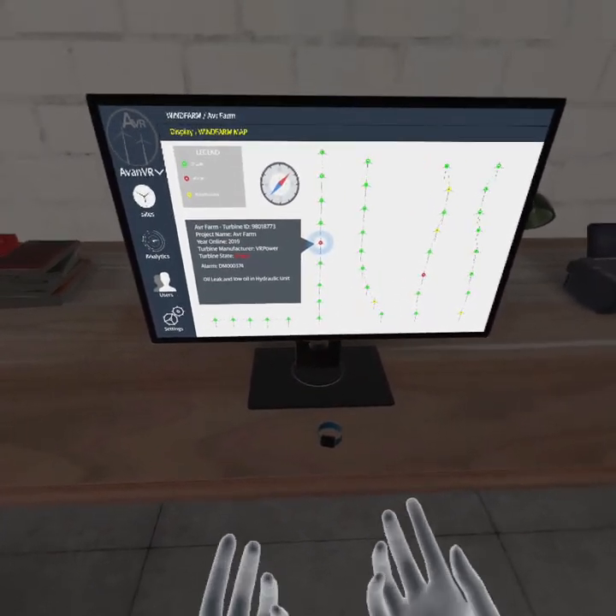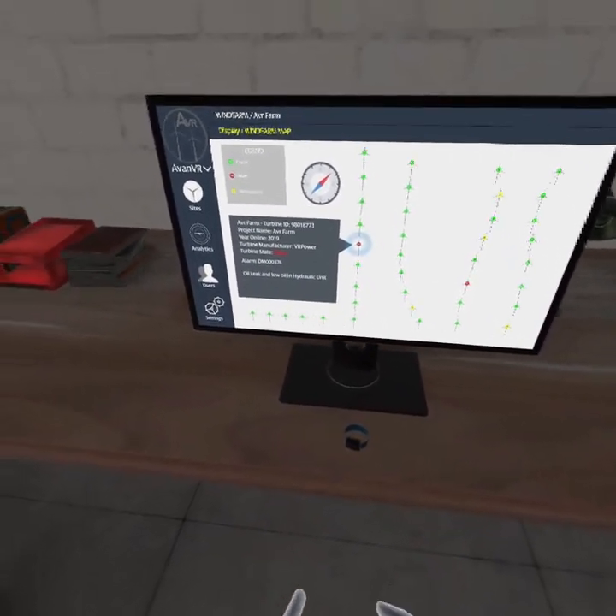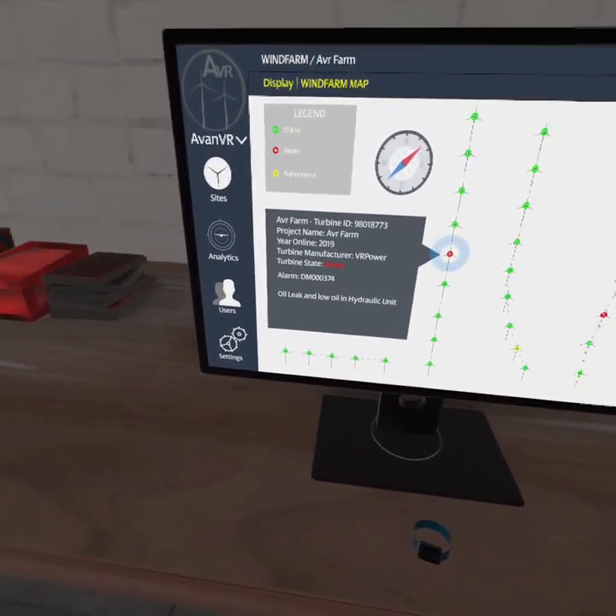Welcome to AVR. Click on the turbine that is currently down, then start the module to begin.